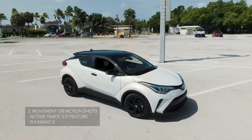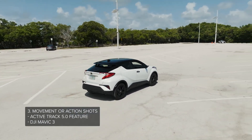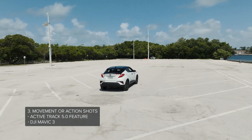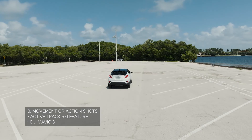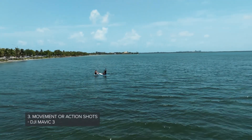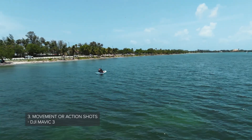Up next we have activity shots or movement shots. To do this you can easily use the tracking feature of your drone or do it manually. You do want to be aware of your surroundings — you want to avoid crashing your drone into yourself, other people, or other people's property. You also want your subject to have some type of movement and be aware of your location.